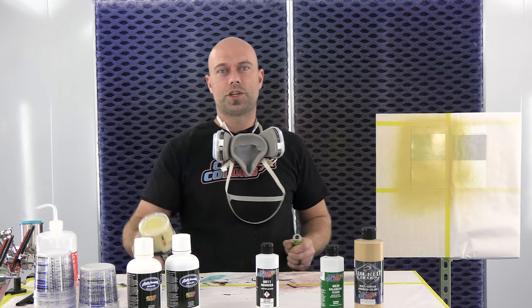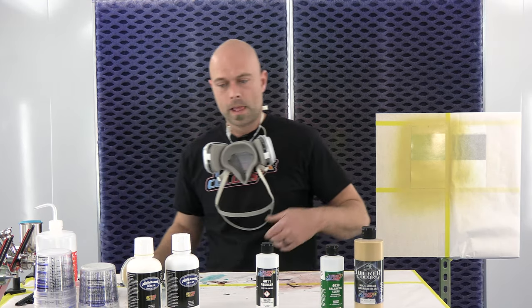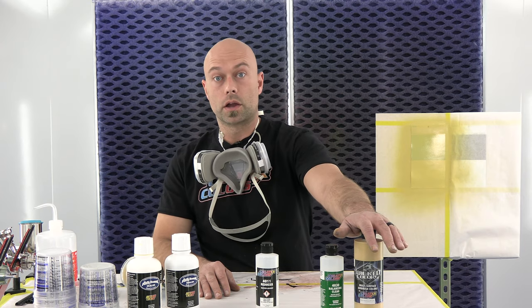Hey everyone, welcome to another edition of Base Coat Basics. We're here in the booth at Createx. We're going to keep on the same topic as the last video we did in terms of our ground coat, but we're going to show you how to mix two of the sealers together to create a ground coat for our wicked metallic gold.